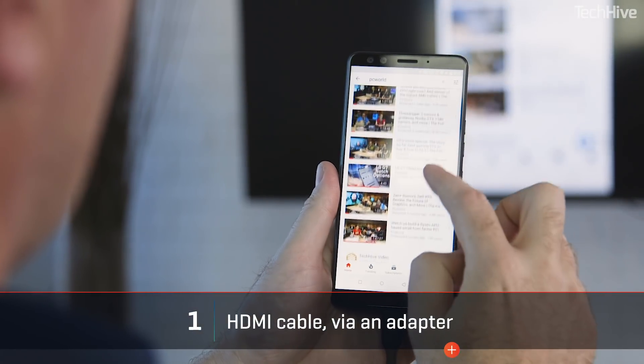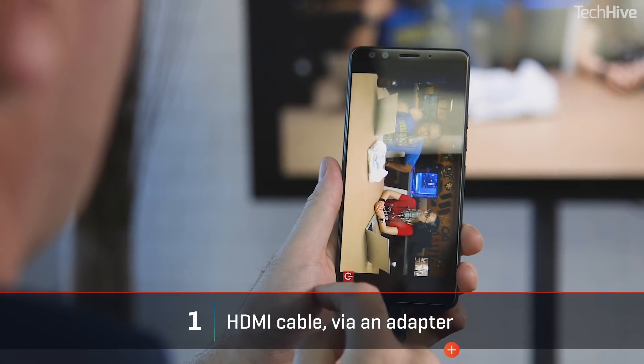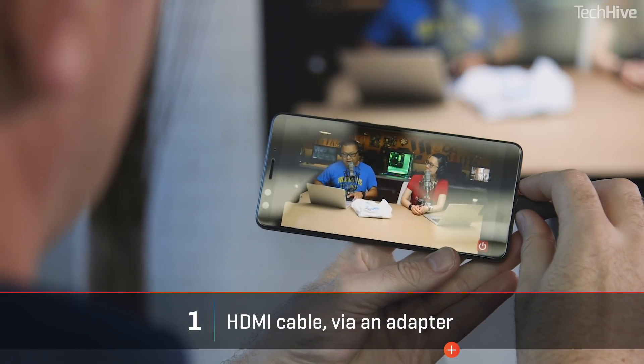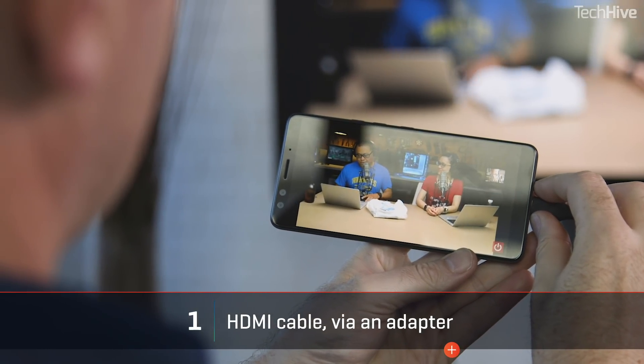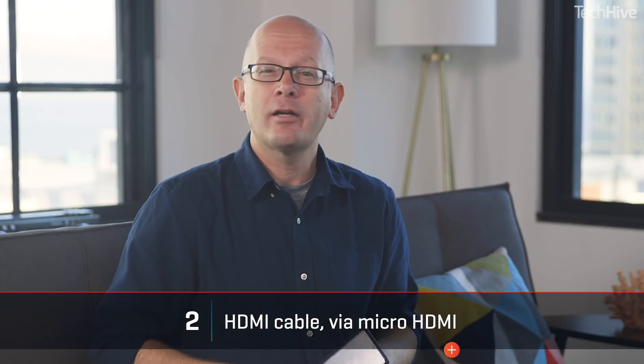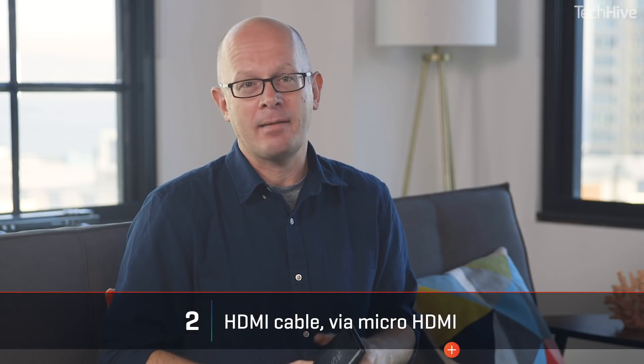MHL is older and simpler but also needs to be supported by your television, so check that. Slimport is newer and more complex but will work with any TV with an HDMI connector; however, it needs its own power source. You can also check your phone — it might have a micro HDMI connector on it, in which case you don't need any adapter.